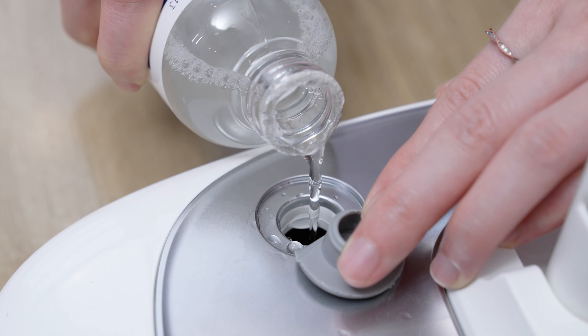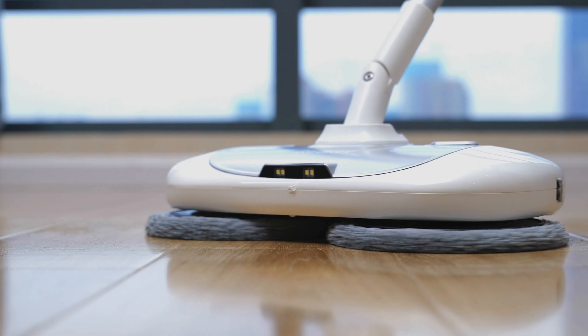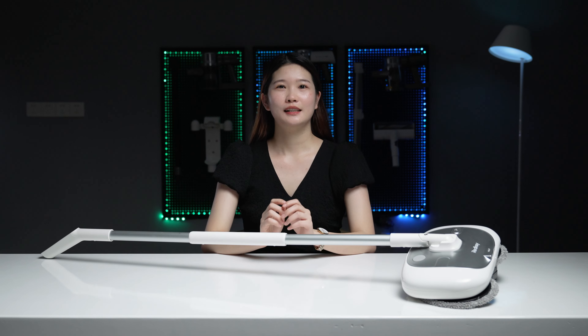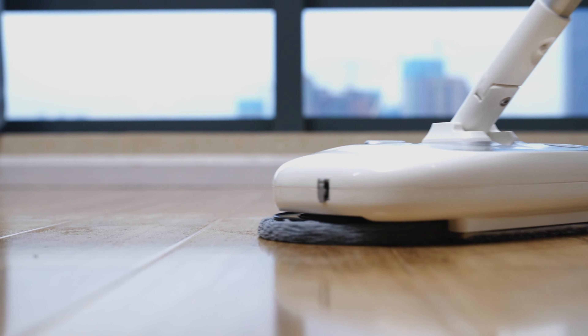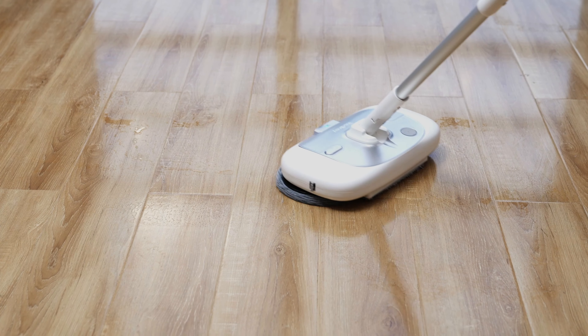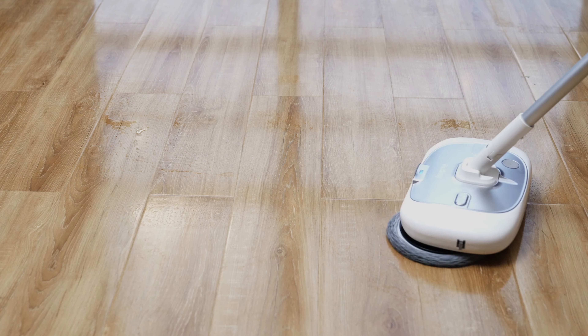For normal floors, I suggest adding a little cleaning liquid to the water tank — it not only cleans but also sterilizes the floor, which is very clean and labor-saving. Besides, it also supports polishing and waxing functions, especially for those who are extremely demanding about the gloss of their floor. You can save a lot of maintenance costs by doing it yourself.